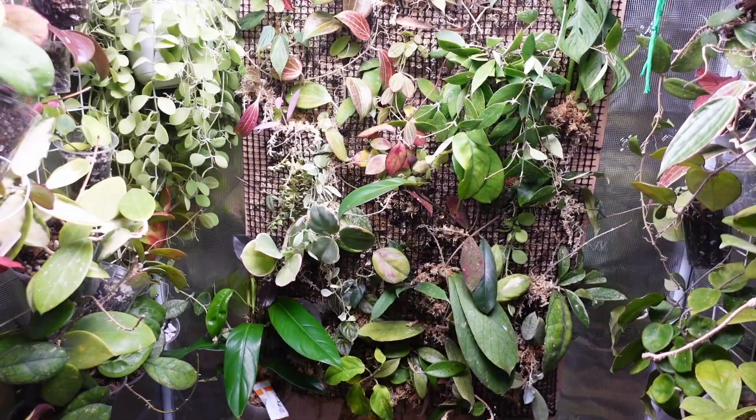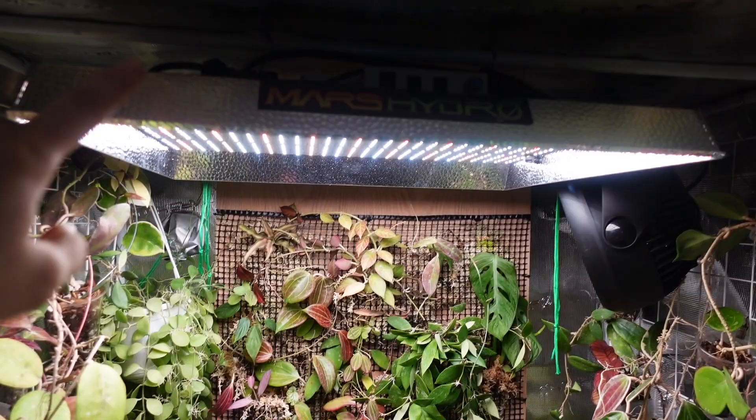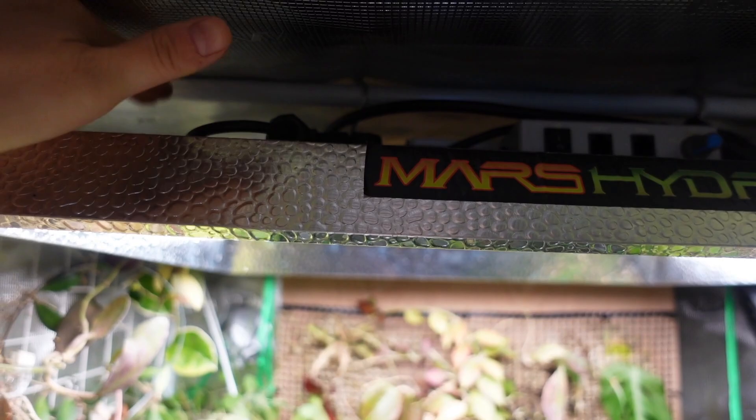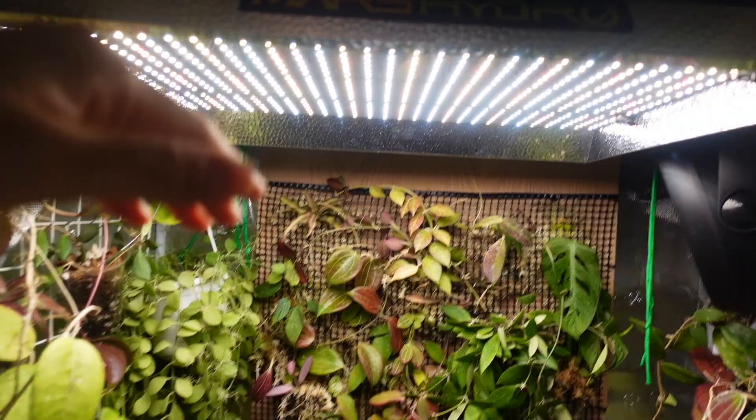This is my Mars Hydro grow tent and this is the Mars Hydro light that I'm using. Originally this light was hanging much lower, and I moved it up with S-hooks to hang at the very top. I can just put my hand on it — there's no added heat to this light, so there's no concern about overheating. I also have a fan set up in the grow tent, and I moved the grow light up a lot to have more space to grow vertically.